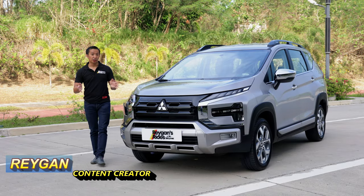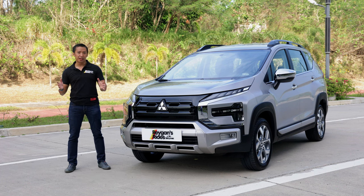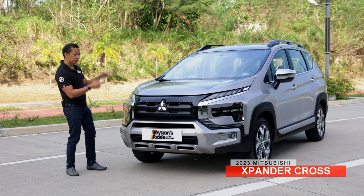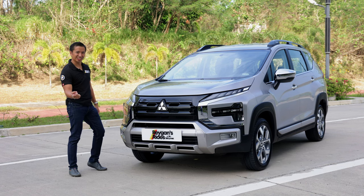Since the Mitsubishi Expander got a facelift in 2022, it is just natural to expect that the Expander Cross will follow suit. The long wait is over because we now have the new Mitsubishi Expander Cross right here. Let's do this!